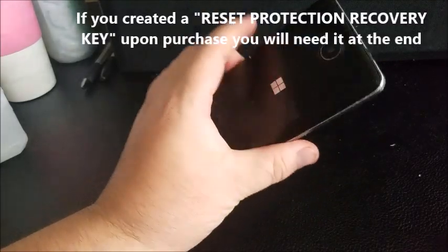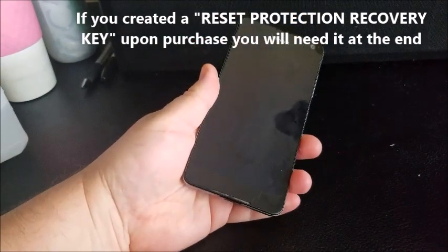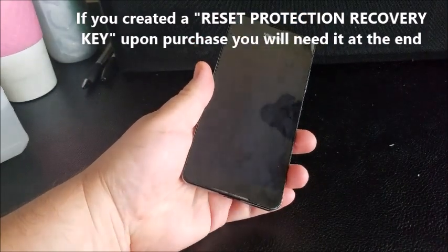In this video we're going to show you how to do a full factory reset on any Microsoft phone Lumia product. It should work with any Microsoft phone.